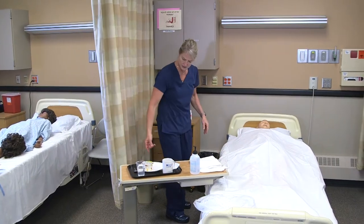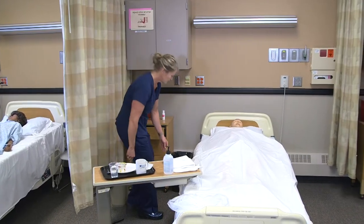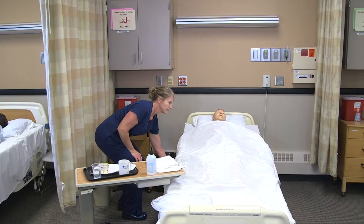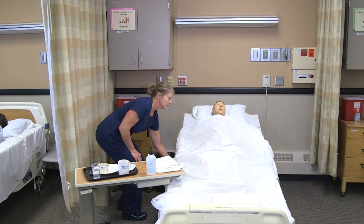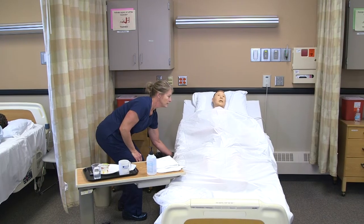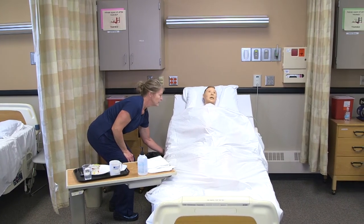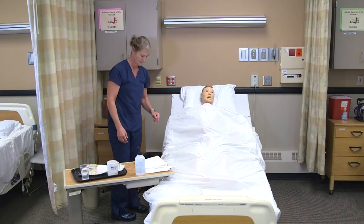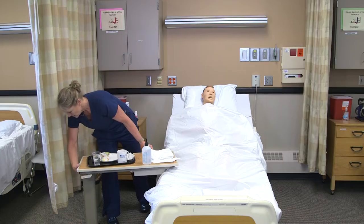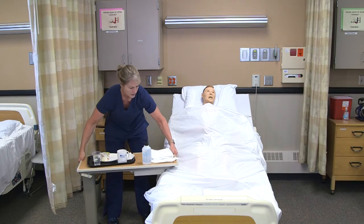I'm going to sit your bed up — raise the head of the bed — so it's a little easier for you to eat. I want to make sure that they're at least 75 degrees or higher. Is that comfortable for you? Okay, I'm going to put the tray table over his bed and raise it up.